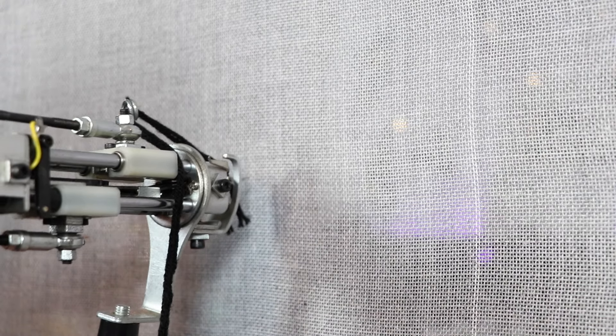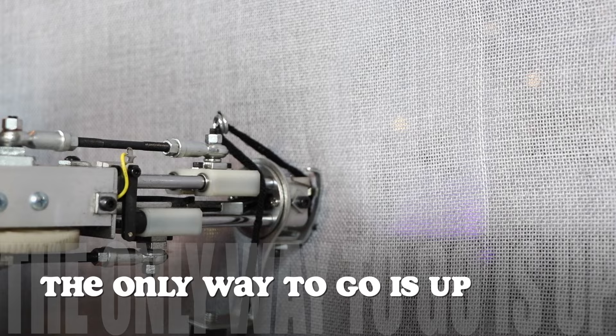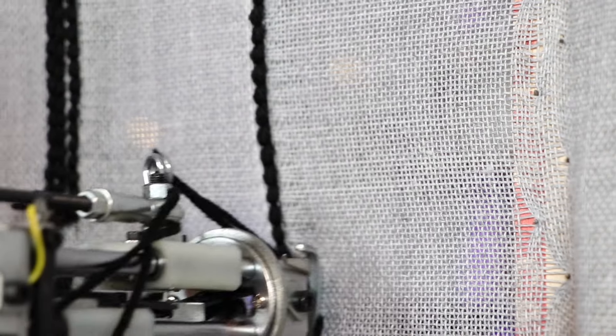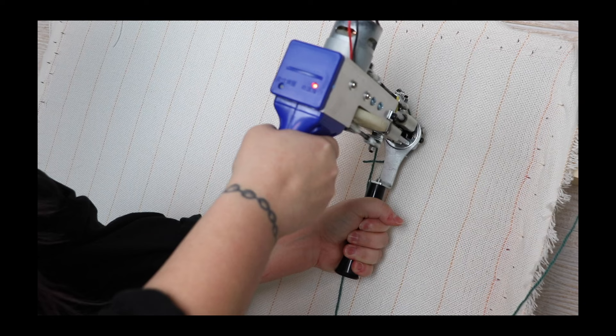Once you've inserted the tip and you are about to begin tufting — the only way to go is up. You cannot go down, and you can't just go sideways. The only way to go is up, and that is how you fill things in — with straight lines going up. I know that sounds obvious, but when I first started I wasn't doing that.